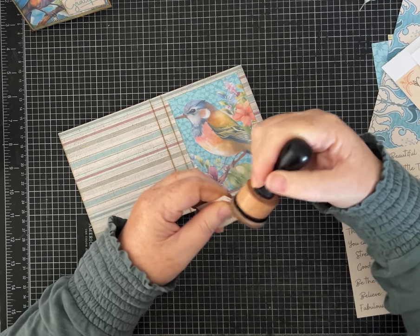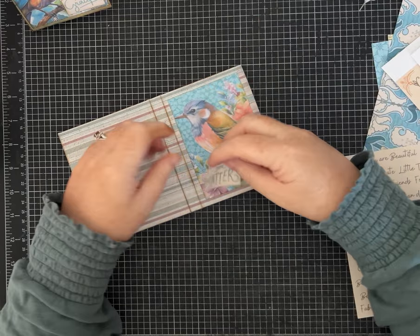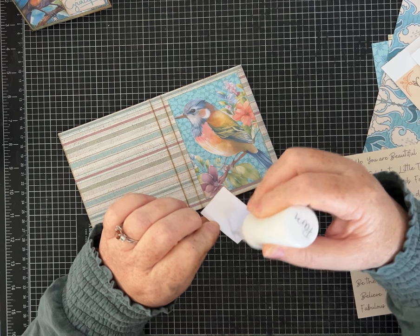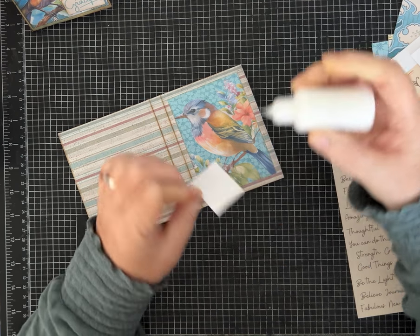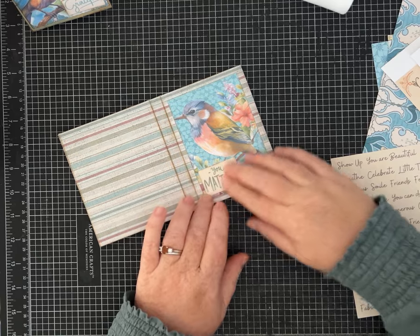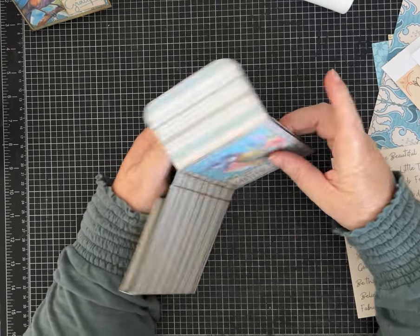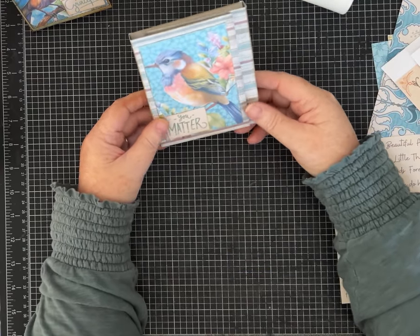If you don't have a printer, there are places you can take files to print them out onto cardstock or copy paper. It used to be Kinko's — I'm not sure if Kinko's is still a thing — but here in the United States, the mail stores and similar print shops have printers, so you might be able to do that.